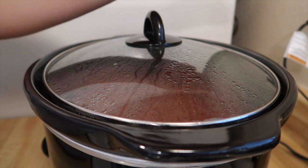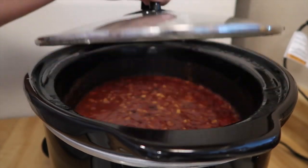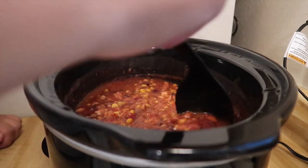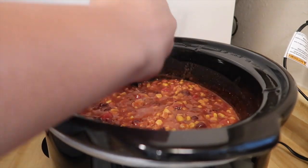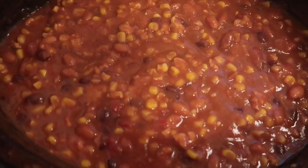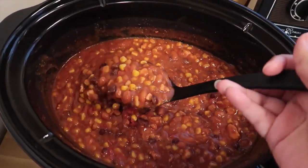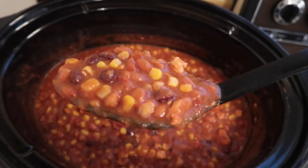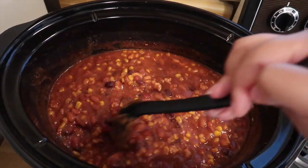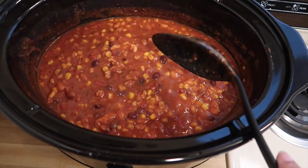Alright guys, I am just now getting up — it has been going for actually nine hours now. I kind of stayed in bed for a while, but at some point while I was sleeping I did wake up to stir it so that it wouldn't be too unevenly cooked throughout. Here is just a closer look at the final product — steam! This is what it looks like, y'all. It's really really good. You can see the filling in there; that's what I was talking about with the refried beans, how it just makes it all gel very well together.